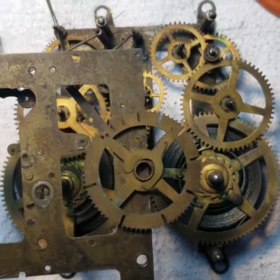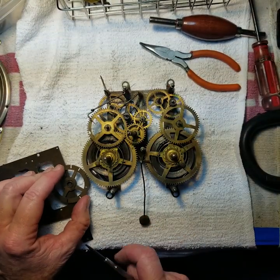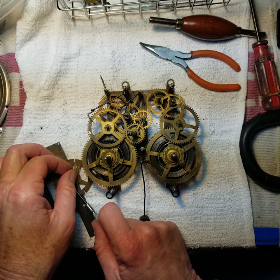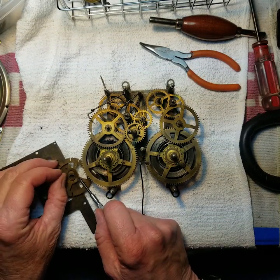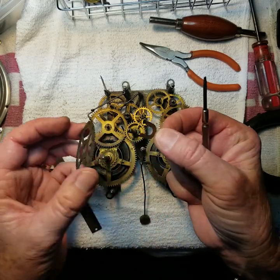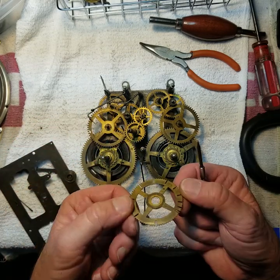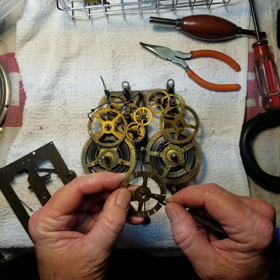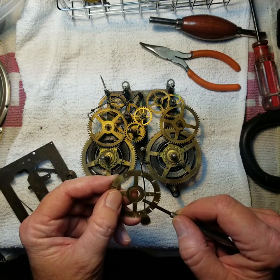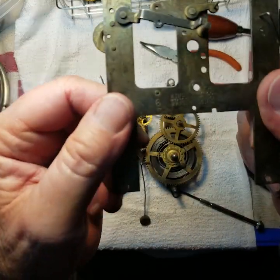I'll take off the count wheel. There's a little U-shaped clip holding it in, so once I get that, I push it through and pull it up. I won't put the clip in the washer because it's too small — I'm afraid I'll lose it — but the count wheel will go in there. There's a little corrosion on this too, so it looks like it maybe got a little damp, or the oil and grease built up and then started eating away at the metal.